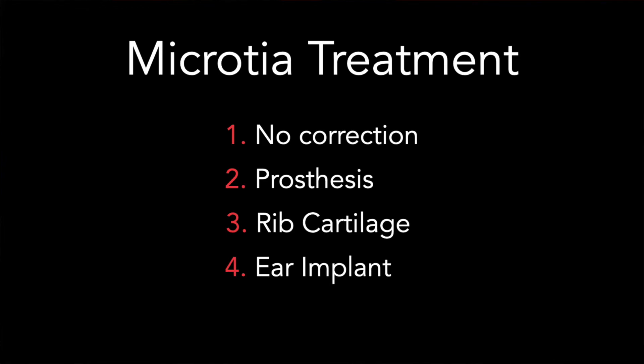The second option is to use a silicone prosthesis. This is removable and taken off at night and replaced in the morning. It can look very natural.